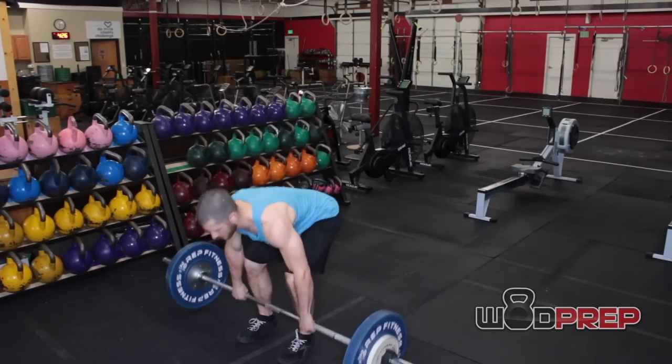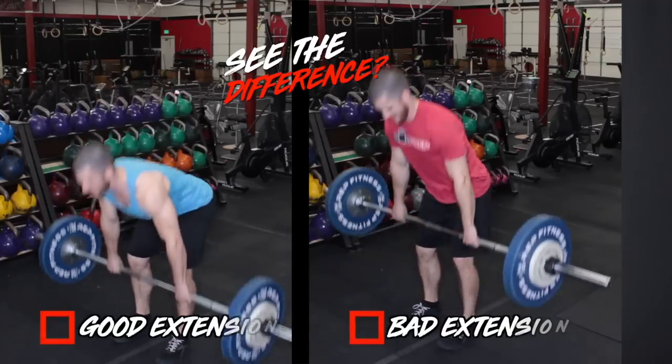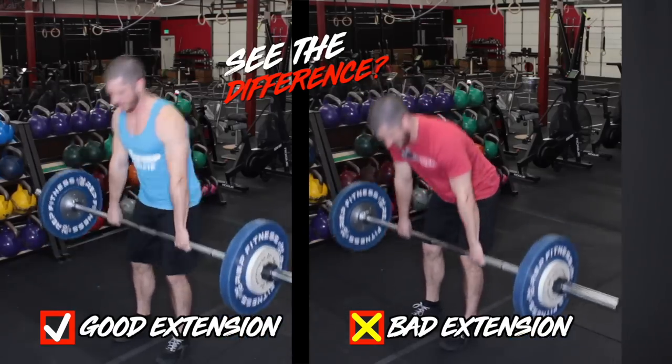Let's talk about each movement, starting with the 12 deadlifts. The barbell starts on the ground and then we stand all the way up. A lot of people, especially when competing in the CrossFit Open, don't stand up all the way. Make sure you're standing all the way up — hips fully extended, squeeze your butt at the top, and your shoulders should be slightly behind or at least above the bar. Stand every single rep up, touch the plates, and stand right back up. Honestly, this is the easiest part of the workout.